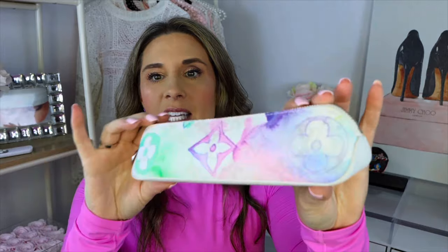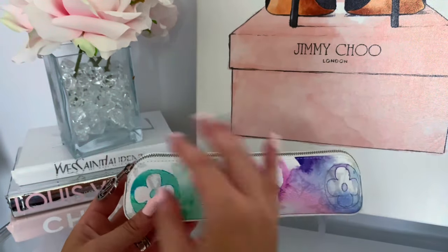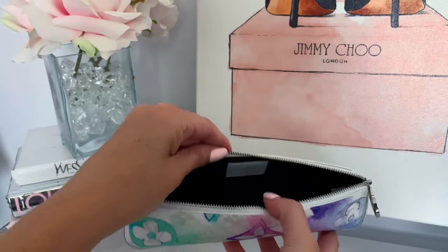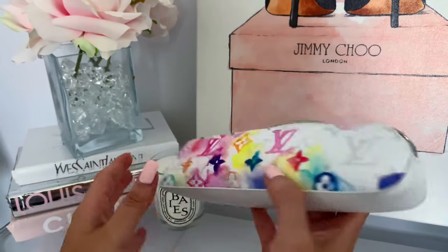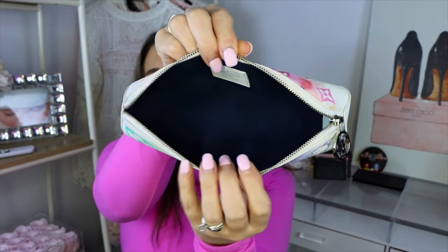This piece is from the watercolor collection and it is a pencil pouch. However, I use it for lipsticks and a nail file — it fits in a good amount of my purses. You can see the beautiful watercolor design with the silver LV. When you unzip it, the inside is a beautiful blue and this one is made in Spain. I do not use it for pens or pencils but it was so unique I definitely wanted to add it to my collection.